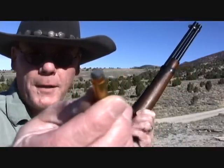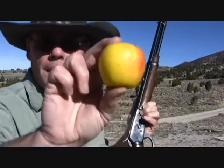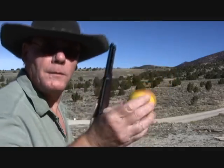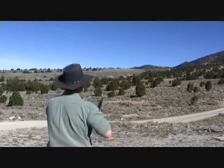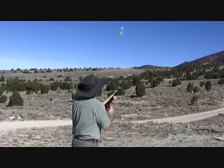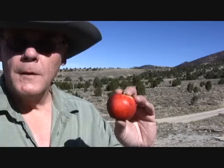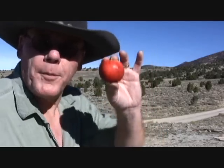One jacketed soft point. And one apple. Let's try that again with a red apple.